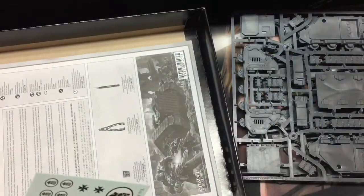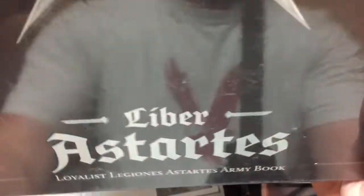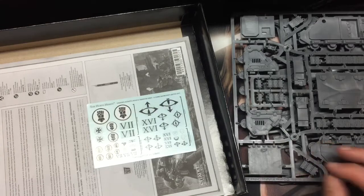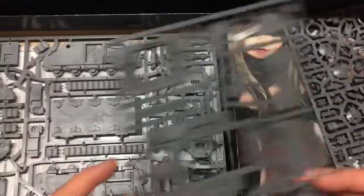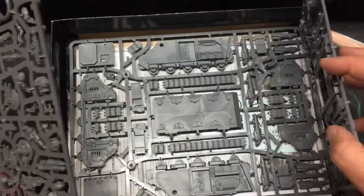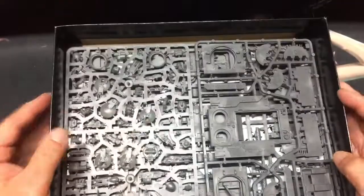I haven't decided what to build yet. I've got this book here already, and then I've got the Liber Traitor one on the way. I kind of ordered some stuff online and some stuff I bought in person. When I got my pre-order, I bought this Rhino at the same time. I may get more of these once I figure out what I want to build, but I wanted to have at least one to check out and build.